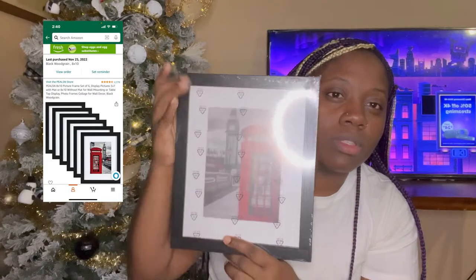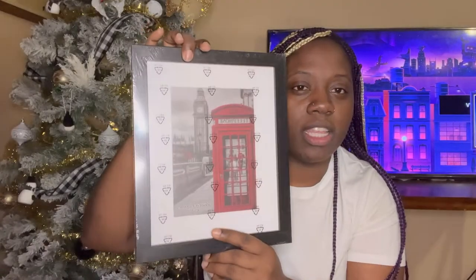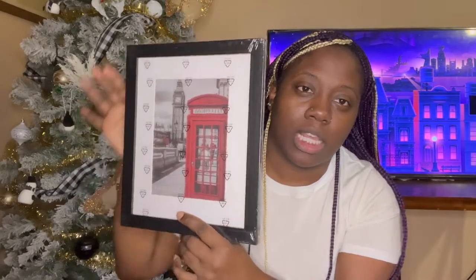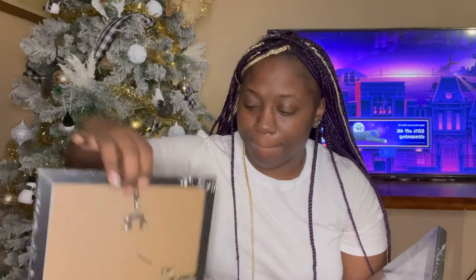I got an order of these picture frames — let me get that glare out. They're very sleek and basic looking. What I'm going to do is hang them on my back wall where my clock is. It's an order of six and they're all the same size — eight by ten. I'm going to get pictures of the kids blown up from Walmart or Walgreens and hang them on that back wall.